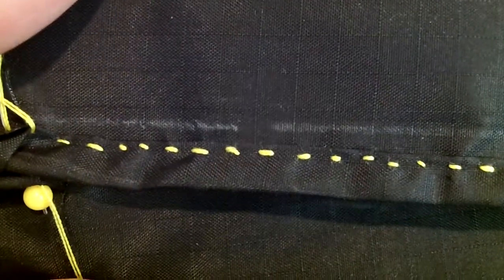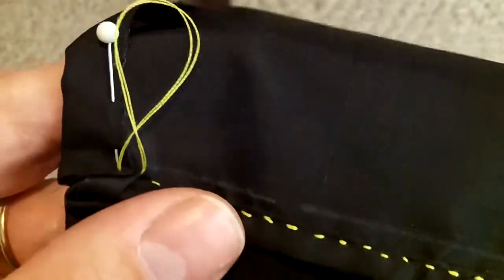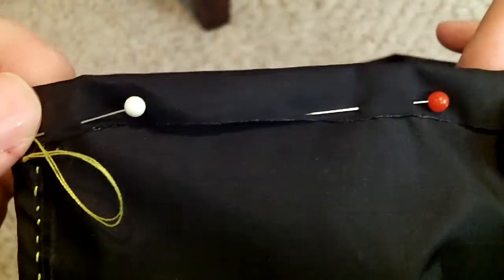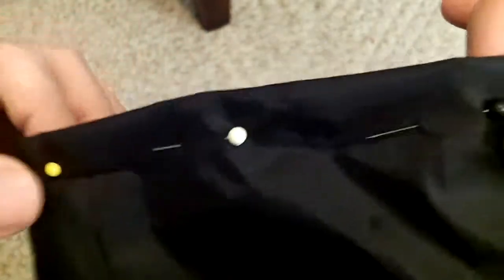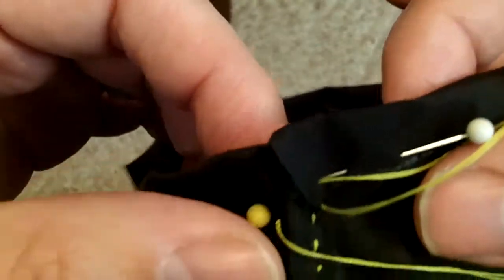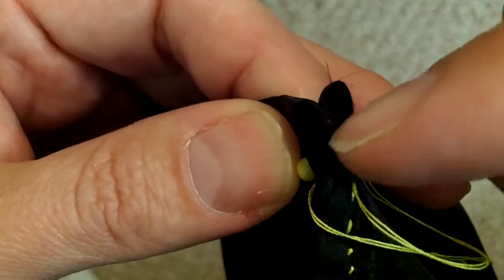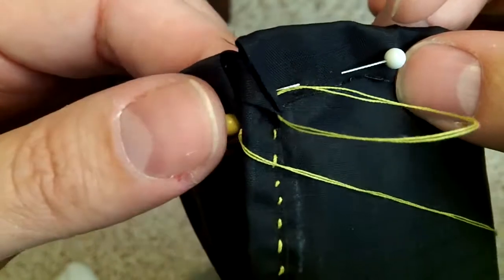Now that we've done our backstitch all the way up the side of our stuff sack, we need to make the drawstring loop. We fold over the edge here and pin along the channel — that channel will be for our paracord or whatever drawcord you want, which will go down in here. Keep in mind this will be on the inside because we'll be flipping it over.